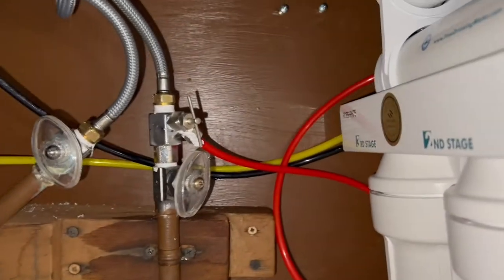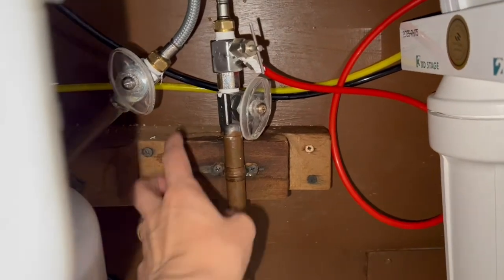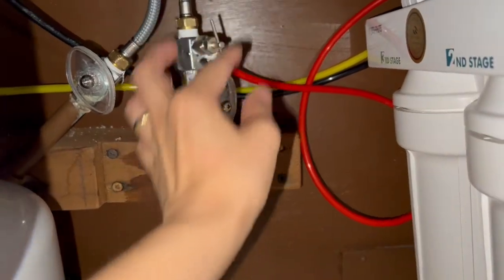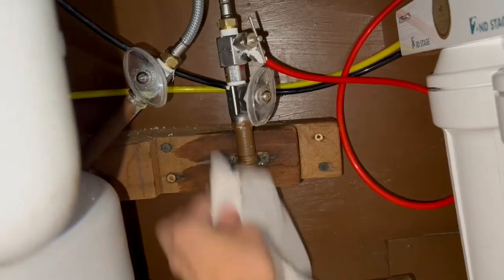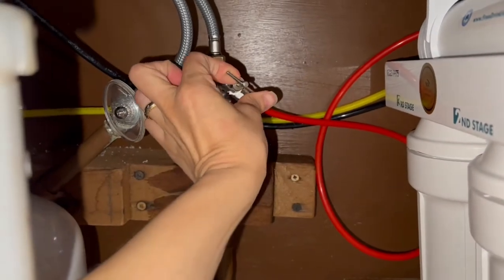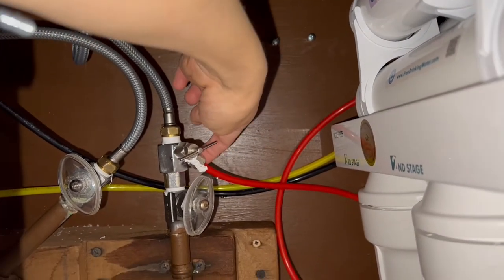Everything is okay — it is wet here because when I opened this ball valve there was still water in there, so it spilled a bit. But now it is draining through the filter. It looks solid, it looks nice.